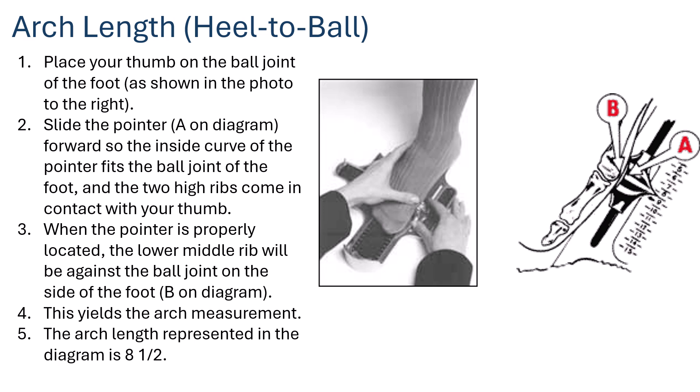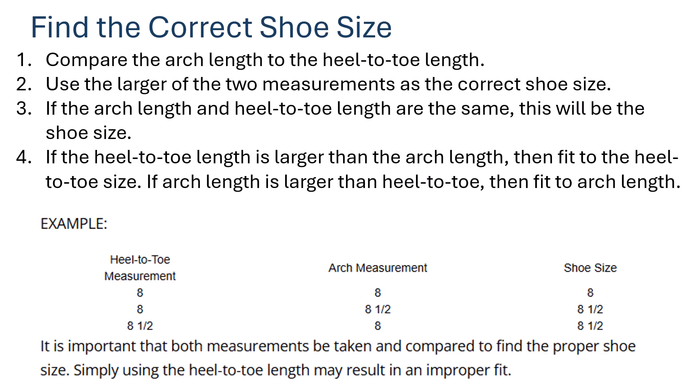When the pointer is properly located, the middle rib will be against the ball joint on the side of the foot. This yields the arch measurement. In the diagram shown, the arch length is represented as eight and a half — that's the arch measurement reading on the device.